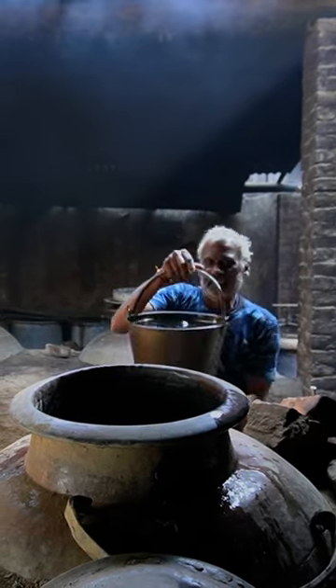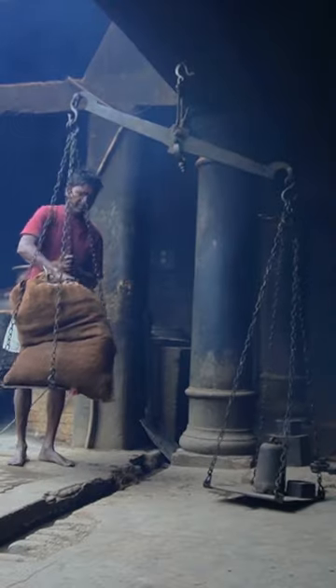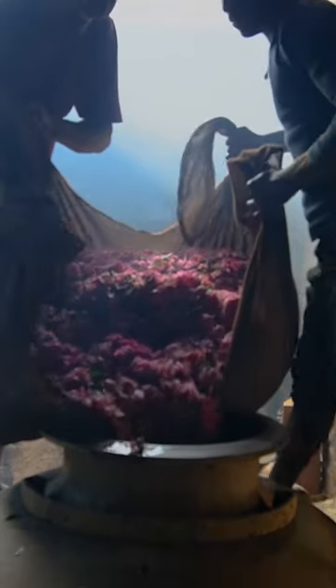Workers prep these copper containers, or dekes, filling them with just the right amount of water. Once the flowers arrive, they are carefully weighed, and it takes two men to carry and pour them into the dekes.